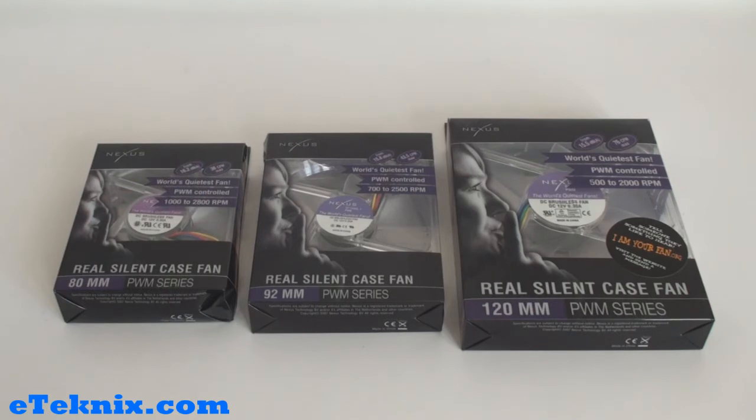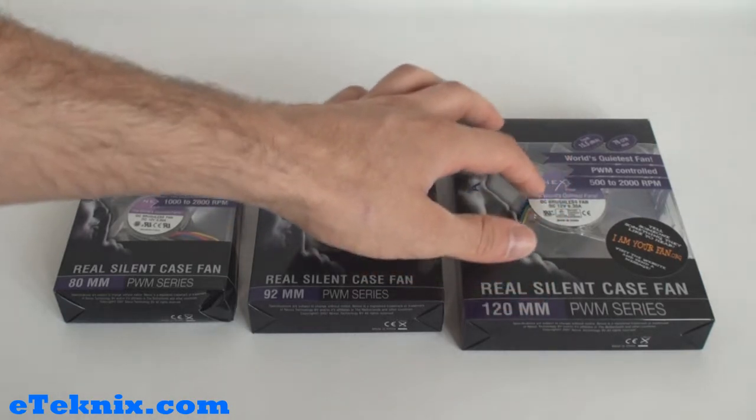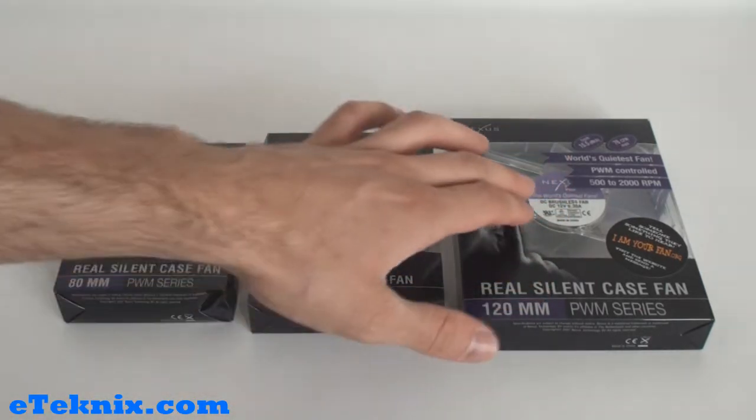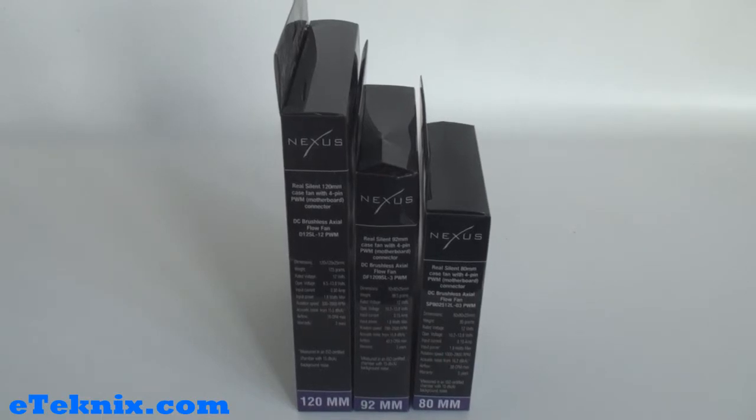Also on the 120mm, it tells us the decibels is from 15.5 and has a 76 CFM max. We can also see on the actual product itself it tells us that it's the world's quietest fan, is a DC brushless fan, and also tells us the DC rating — 12 volts at 0.30 amps on one, 0.25 amps on another, and 0.3 amps on the third. Also on the side of the boxes it gives us some of the main specifications.